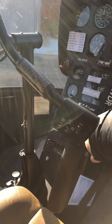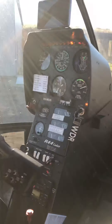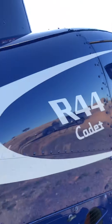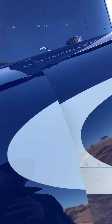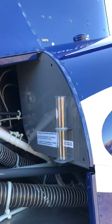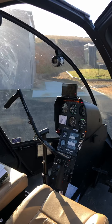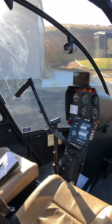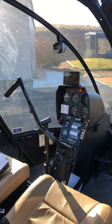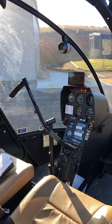In here we turn the battery on — master switch battery. Then come back to the rear of the helicopter, undo here, and we've got the relay checks. We look back into this dash and check each of those warning lights that come up.